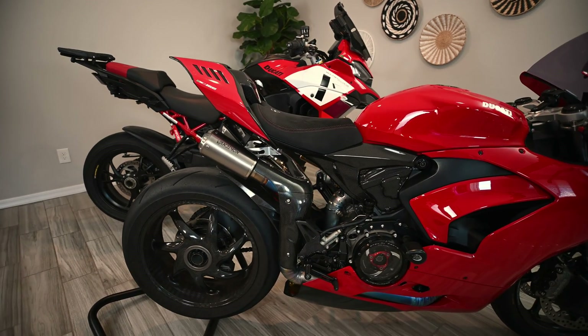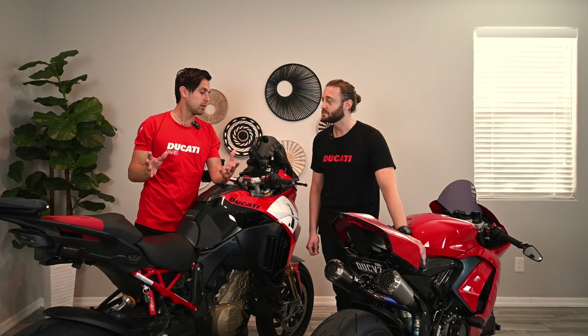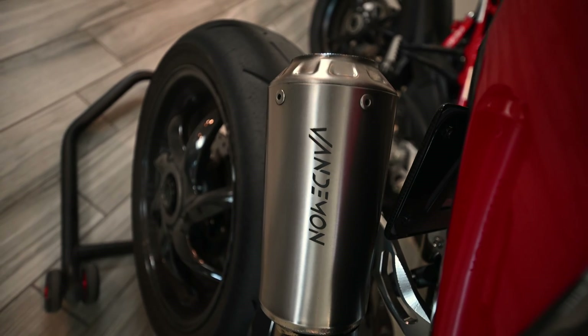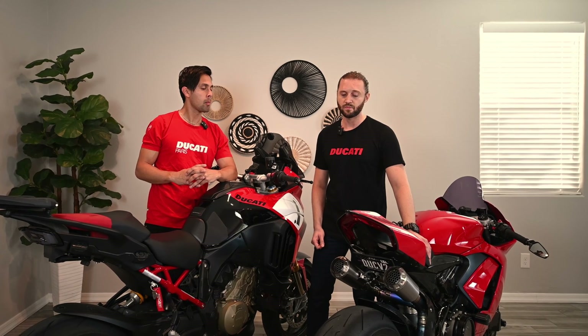Russell has a Panigale V2 — which I like to call the baby V2 Superleggera — completely tricked out. He got into tuning almost organically: he purchased the Vandemon exhaust for his Panigale and was looking for a tuner to accommodate those changes. Everybody pointed him to Daniel, the owner of Doyson Engines in Germany. Daniel sent him a flasher, he got a custom map loaded, and couldn't believe the difference it made.